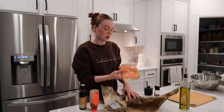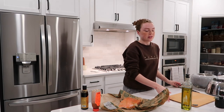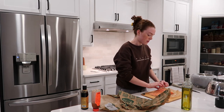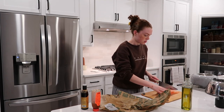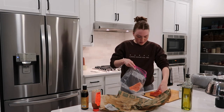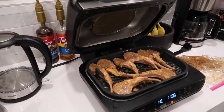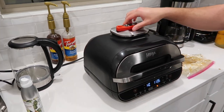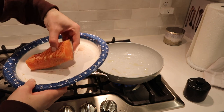I got quite a bit of salmon so I can save some for lunch tomorrow. I'm cooking the salmon in a pan since the oven is busy — I would usually broil it in the oven, but I've never actually cooked salmon in a pan before so we'll see how it goes. I'm using avocado oil because TikTok told me it has a higher smoke point.